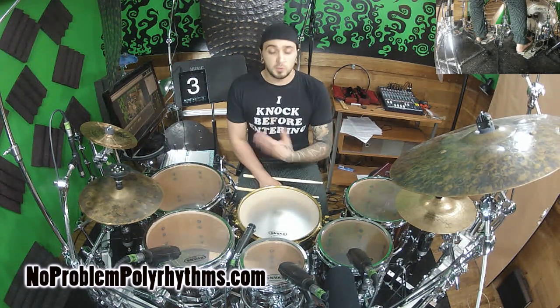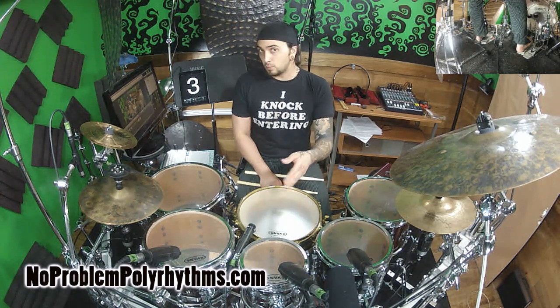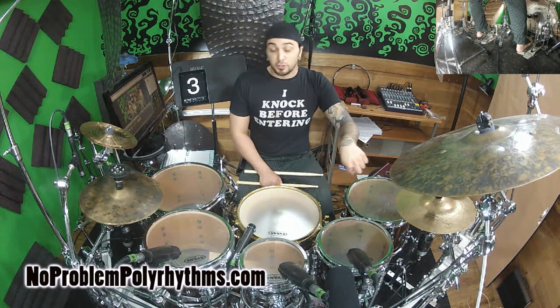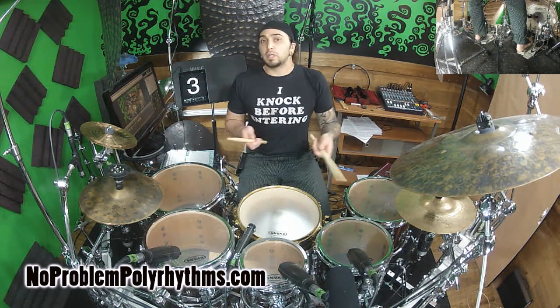Let's take another quick option, still in 3/4. Just as we had the snare drum offset from the bass drum, we also don't need the bass drum to start on beat one. So I'm going to start the bass drum on the E of one, and I'm going to play my snare drum in quarter notes. It gives a really cool feel.